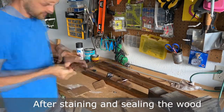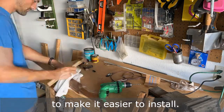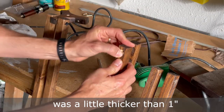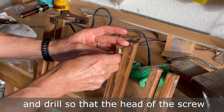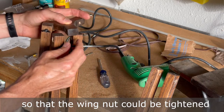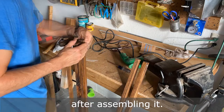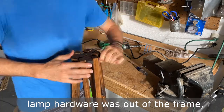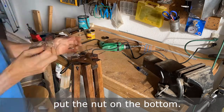After staining and sealing the wood, the holes were a little tight for my hardware so I went back through with my drill to make it easier to install. The bolts were the perfect length when assembling the legs, but my top piece was a little thicker than one inch so I had to take a larger bit and drill so that the head of the screw could recess inside of the leg so that the wing nut could be tightened on the other side. I touched up each hole with a little bit of stain after assembling it. The upcoming footage where I screwed the nut on the bottom of the lamp hardware was out of frame, but all I did was stick the hardware through the hole in the top piece and put the nut on the bottom.